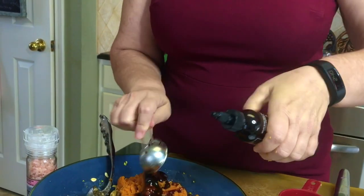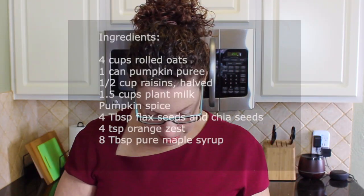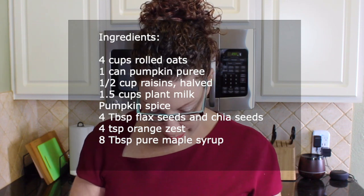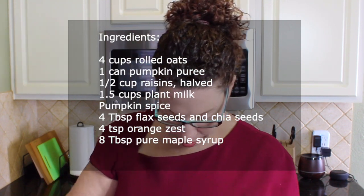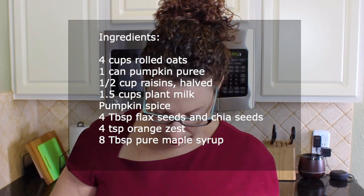Then one cup of the pumpkin puree, and last but not least the date syrup to sweeten it — approximately four tablespoons. Chia seeds and flax seeds have the highest amount of omegas, more than salmon, so if you don't like fish, it's a lot less expensive to buy chia seeds and flax seeds.